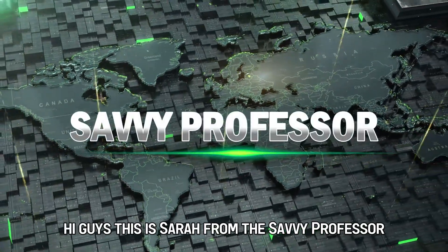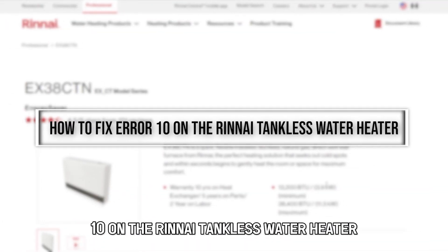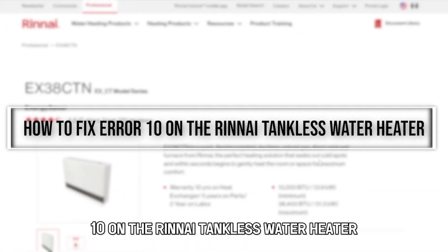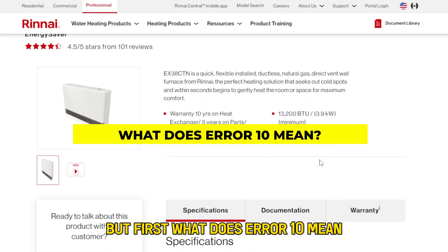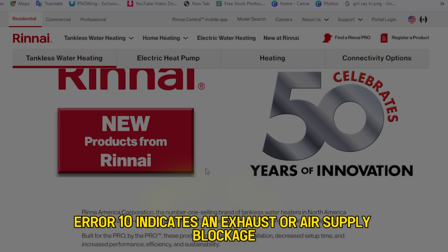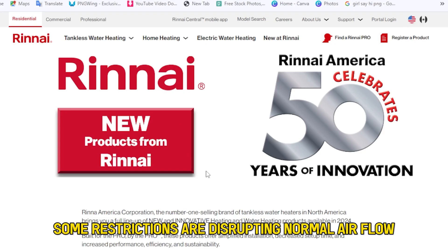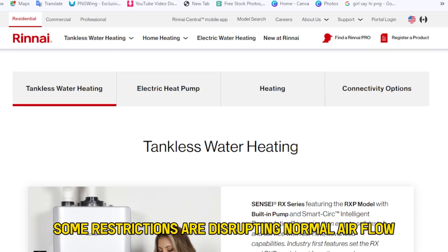Hi guys, this is Sarah from The Savvy Professor, and in today's video, we'll discuss how to fix AIR-10 on the Rinnai tankless water heater. But first, what does AIR-10 mean? AIR-10 indicates an exhaust or air supply blockage. It shows that some restrictions are disrupting normal airflow.